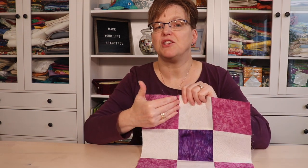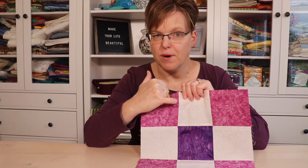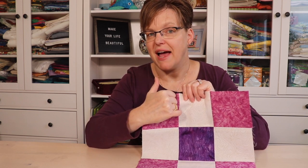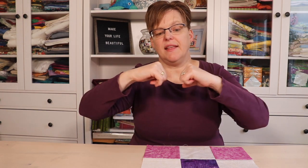If your seams are pressed to one side, it's difficult because you have more bulk on that side, so your fabric isn't completely flat. However, if your seams are pressed open, I really don't recommend it either — because then if you do get right in the seam, you're not even stitching through fabric. You're stitching in the space between, and you might be weakening the seam by breaking some of the threads as you stitch.